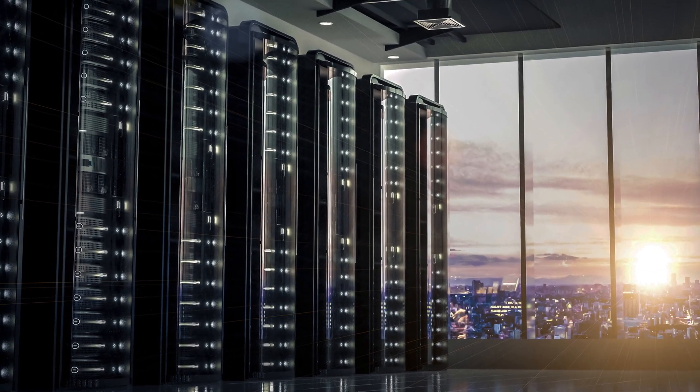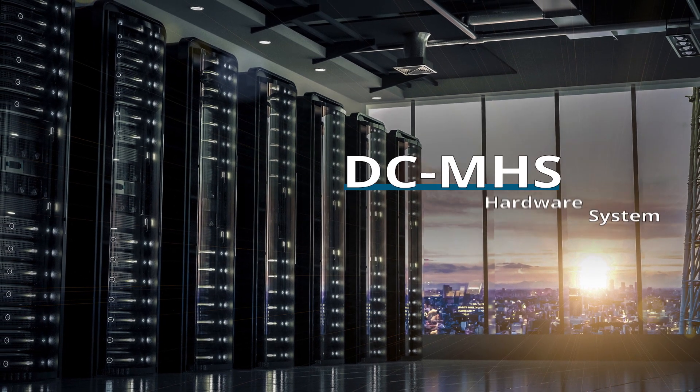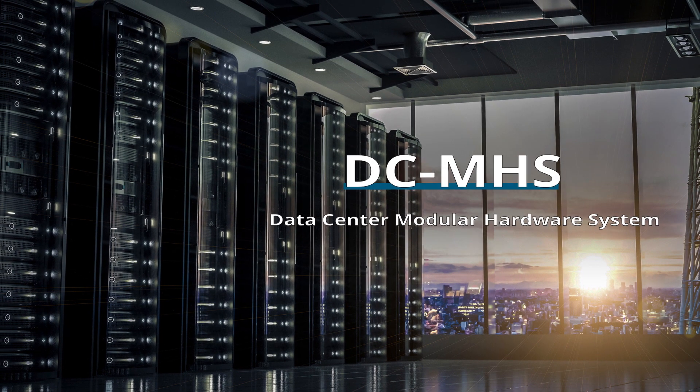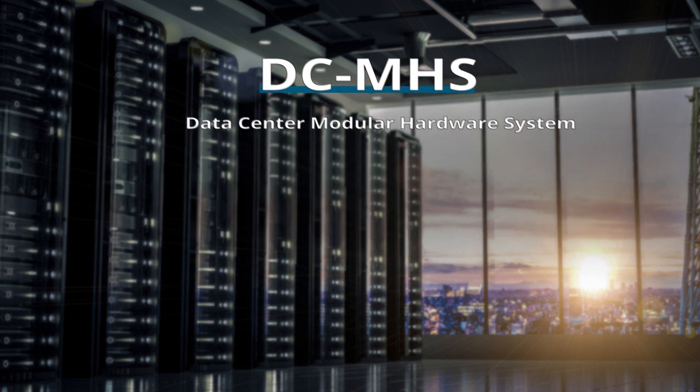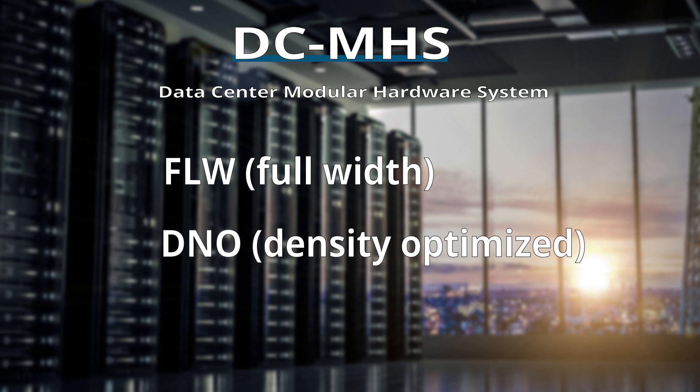Recently, the OCP community has come together to create a standard specification known as DCMHS, Data Center Modular Hardware System. Within MHS, there are two server specifications: FLW, which stands for Full Width, and DNO, which stands for Density Optimized.